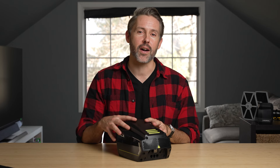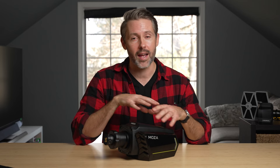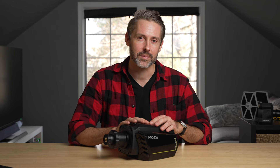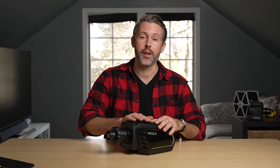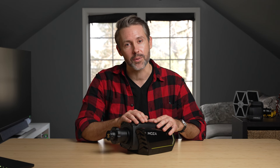That's going to do it for our review of the Moza R16 wheelbase. Subscribe and hit the bell icon to catch our live streams where you can see this in action, ask questions about it or other gear, and have some fun with sim racing games. If you enjoyed this video, please give it a thumbs up so others can find it. I'm Jordan with 9to5toys — thanks for watching.